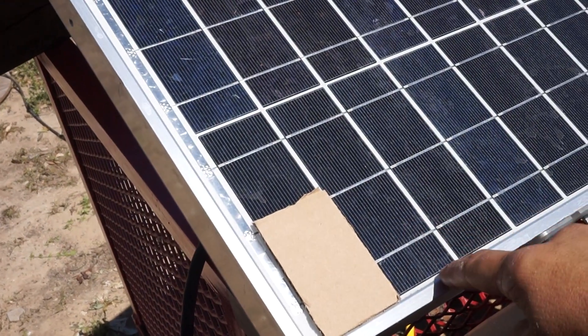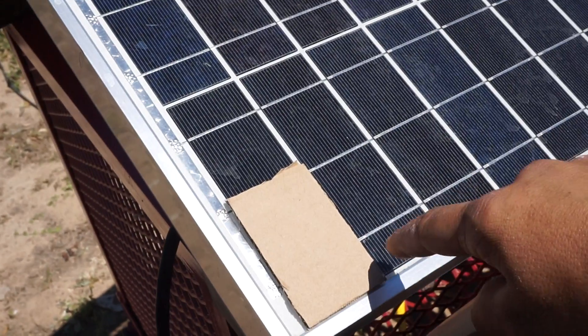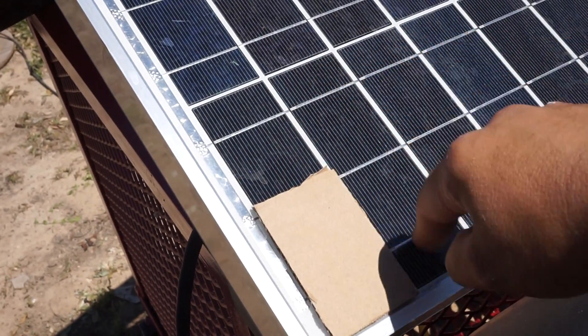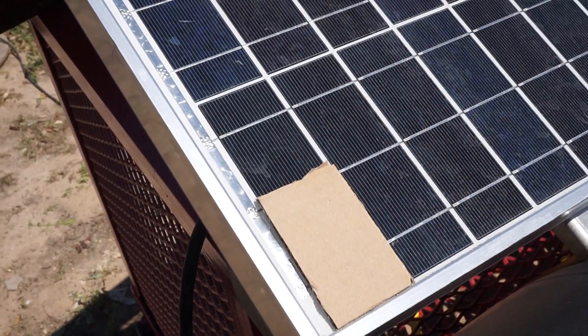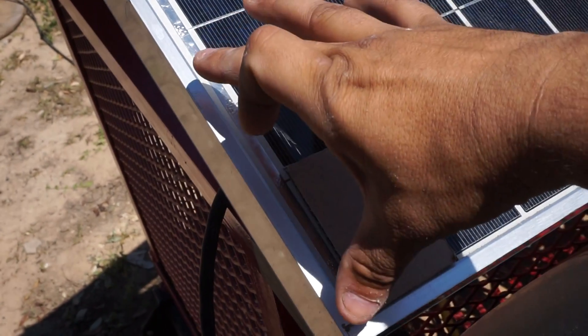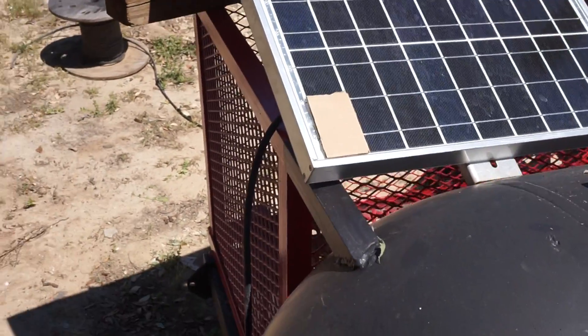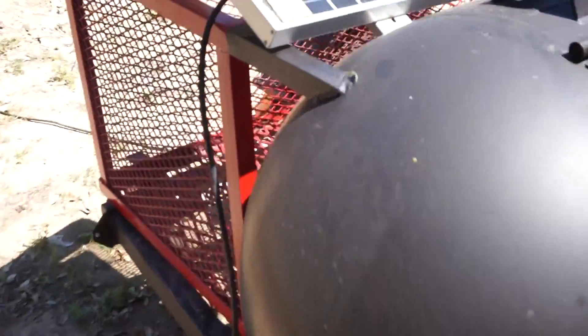One cell starts right here and goes all the way right here. So it looks like you got one, two, three, four pieces of cells on there on the solar panel, but it's actually one complete cell right here, one right here, and so forth. So as you can see, I lost 50 percent of my output.